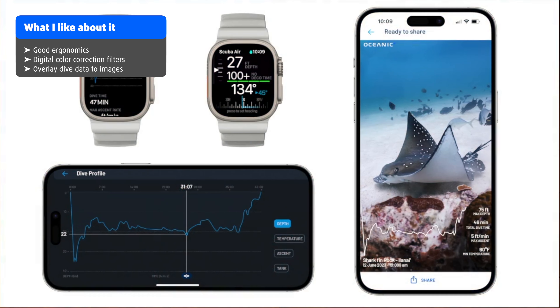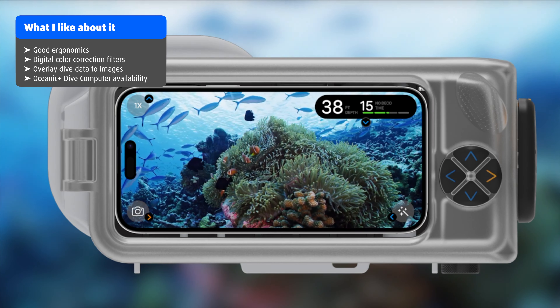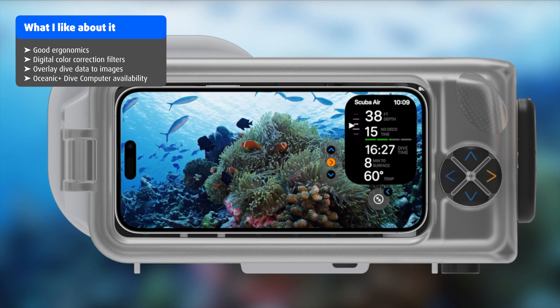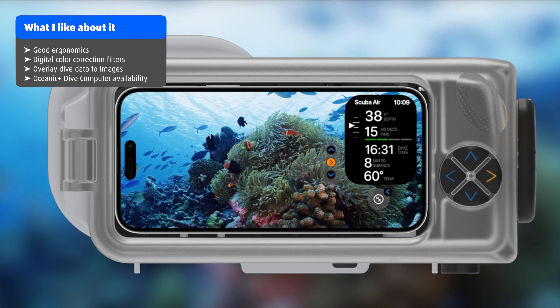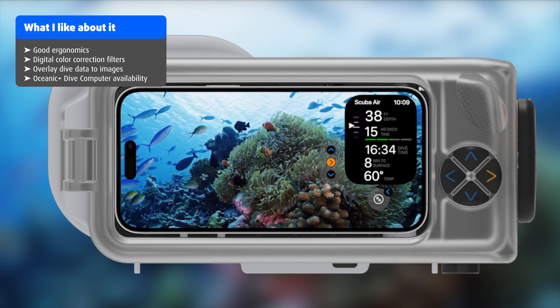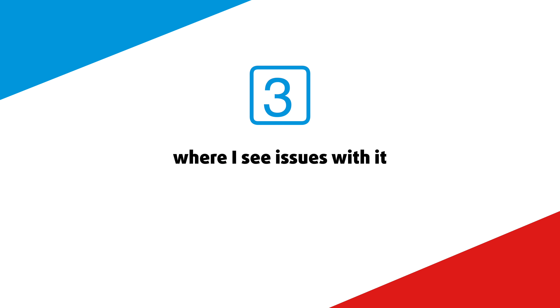A nice feature is the possibility to overlay dive data onto your images, and also to see where exactly on that dive you took a specific photo. Another nice feature is that with a paid subscription, you can have the Oceanic Plus dive computer data displayed on your iPhone's screen even while you take photos or videos underwater. This way you can keep track of the most important information, like your current depth, dive time, or decompression limit.